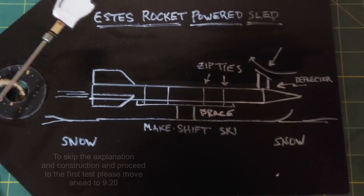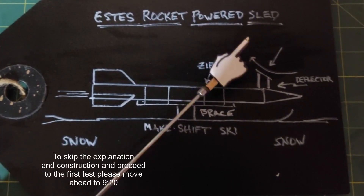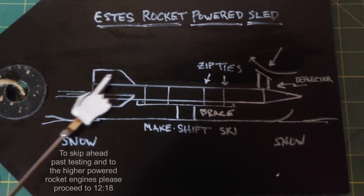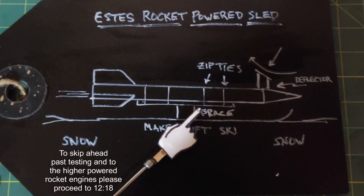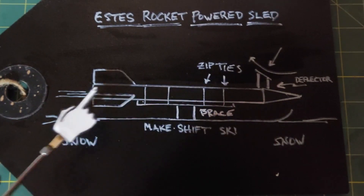In this video, we are going to look at building an Estes rocket-powered sled. There was a snowstorm the other day and there was plenty of snow around. So my idea is to take a rocket, just a typical design with an Estes engine in there, and then with the brace to attach it to a makeshift sled here, and that's pretty much straightforward.